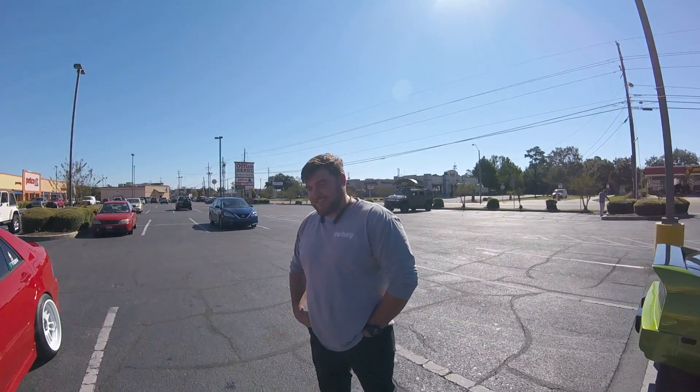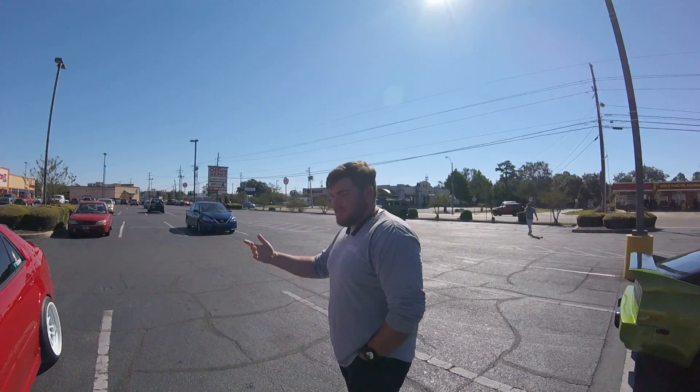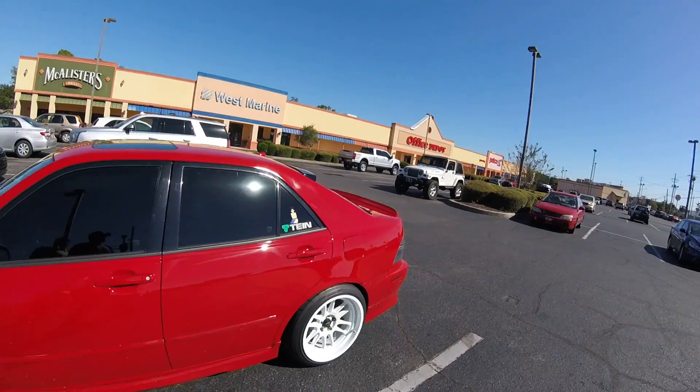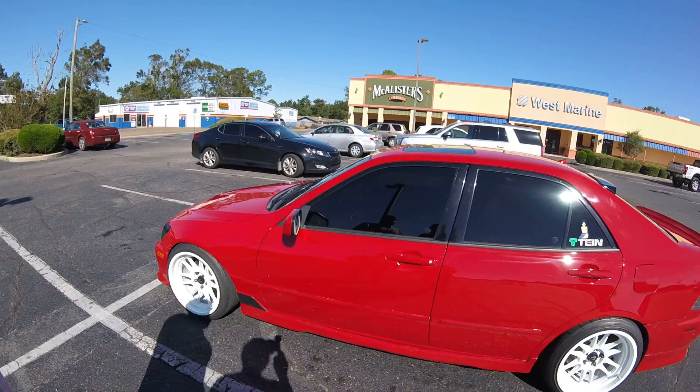Tell us your name and what we got here. My name is Dax and Reagan — that car was actually my brother's, so we're riding together. We got a Lexus IS300, 2001. It's a little older. I don't have it suited up or anything, but mostly cosmetics.